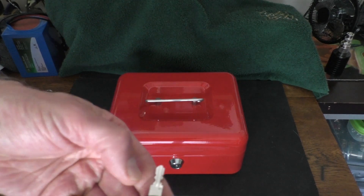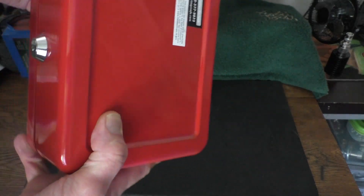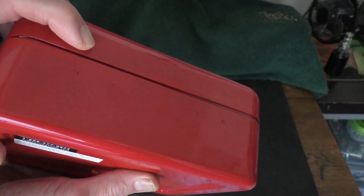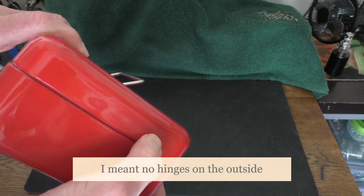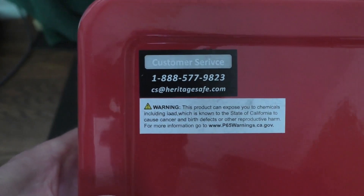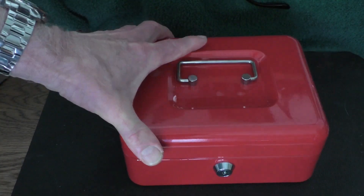It comes with two keys. It's a very rugged, well-made steel box. What's pretty amazing is there are no latches showing, and the lid overhangs the lip so it's actually recessed, giving it a pretty good seal. There's a label on the back for more information. These can be found at all different places including Walmart for around 13 dollars — just a great deal.